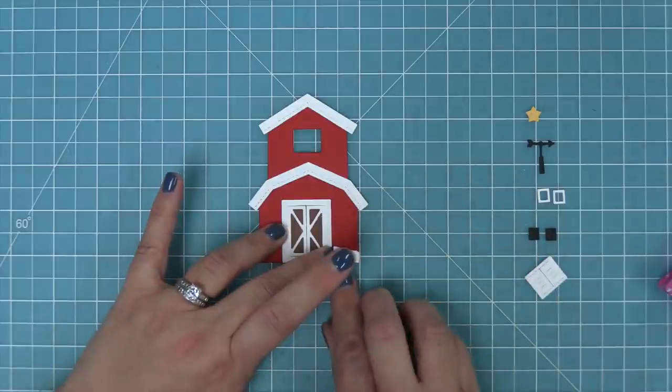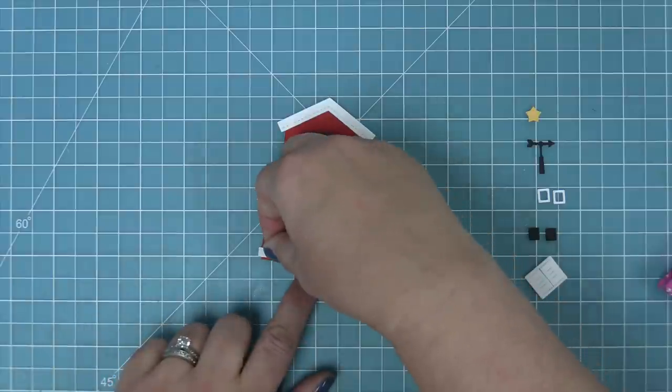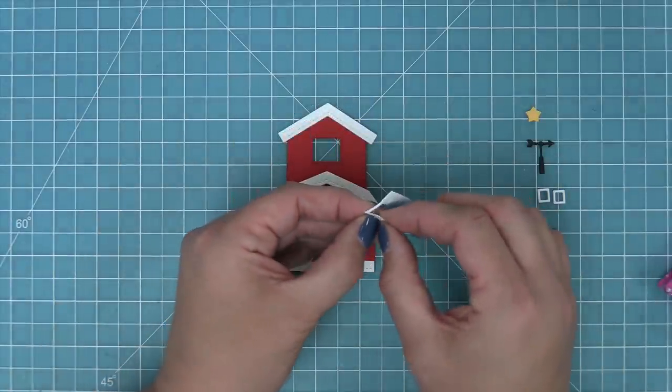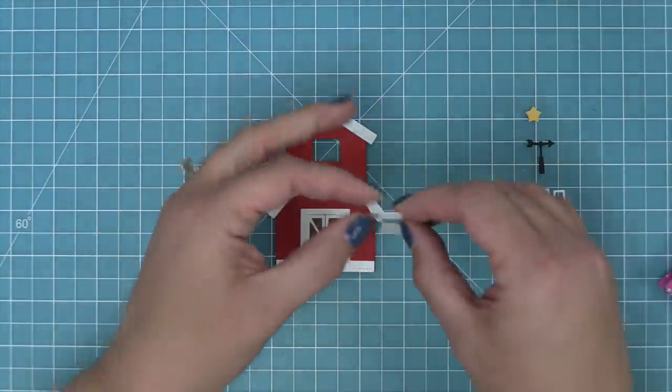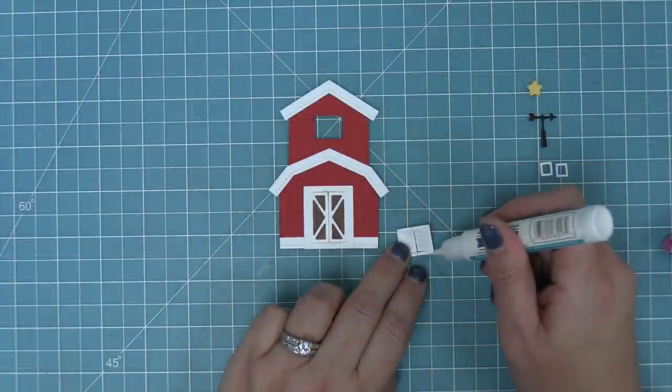Next we're going to add some little bottom decorative pieces — you'll see two of those, which go on either side of the door. There are also shutters for the top window, and just like the door, you can fold along the score line the die creates so those little shutters can open and close.